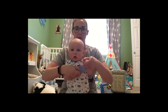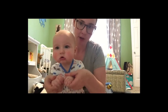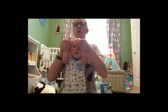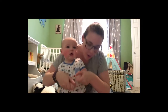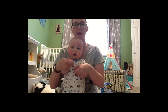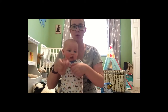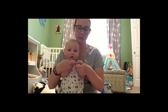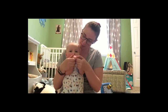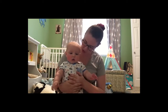Roll, roll, sugar babies. Roll, roll, sugar babies. Push, pull, clap, clap, clap. Roll up high. Roll down low. Roll really fast. Roll really slow. Roll, roll, sugar babies. Roll, roll, sugar babies. Push, pull, clap, clap, clap. Hooray, sugar babies! Good job, Beckett.